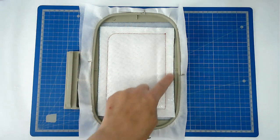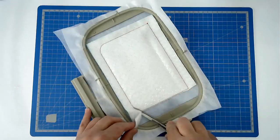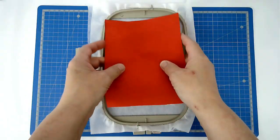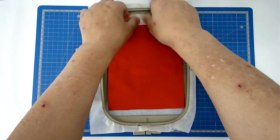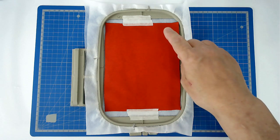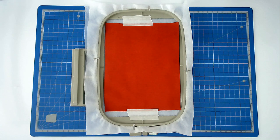We're now going to trim away the excess batting from around the edge of the stitch line. Place your front fabric over the top and tape it in place. Load whichever thread colour you want for the quilting into your machine and then you're going to stitch round number three, which is going to secure your fabric to the hoop and then quilt it. The quilted side will become the outside of your pouch.